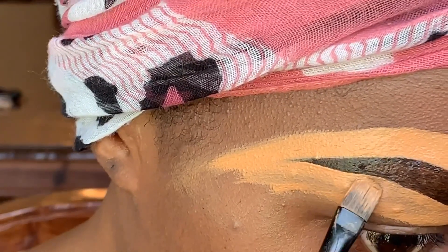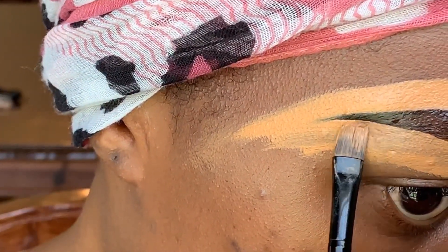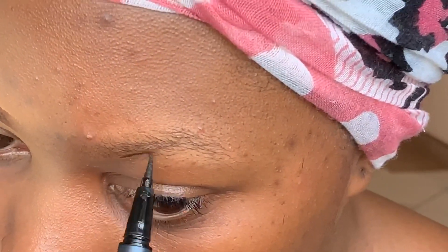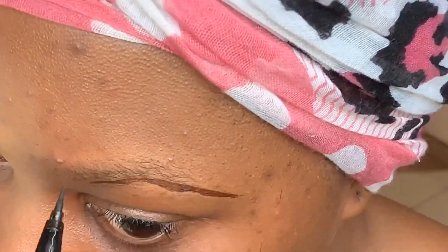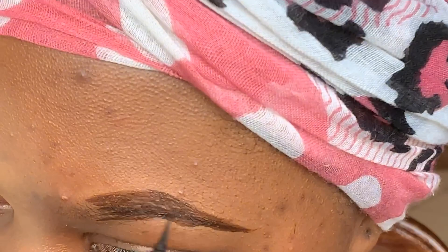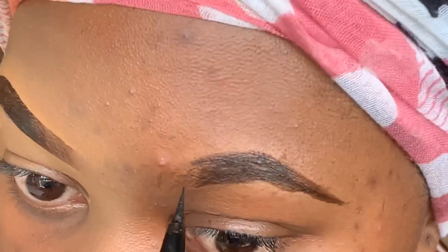This is actually sort of a permanent liner — it does not come off easily. It will come off if you literally wash it off or scrape it off, but it takes a lot for it to come off, which is the great thing about this liner. I absolutely love it.